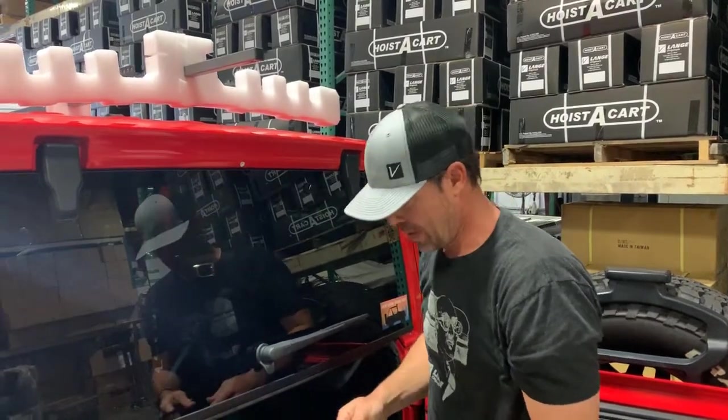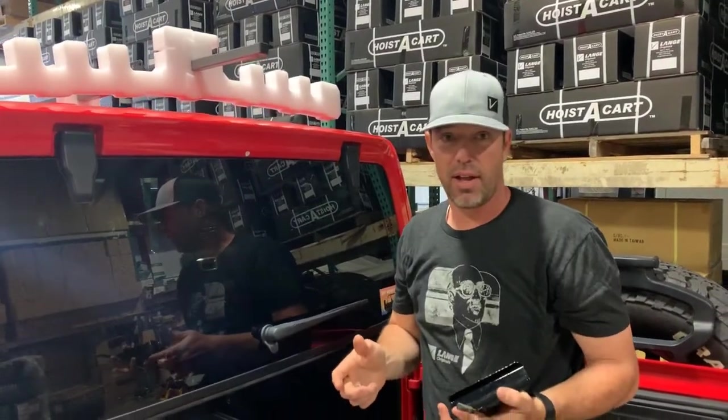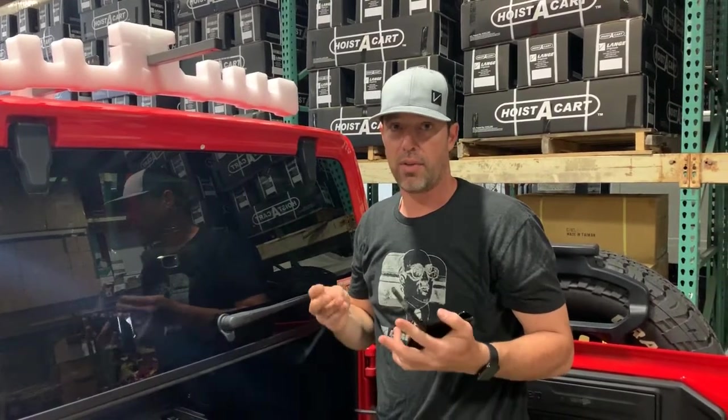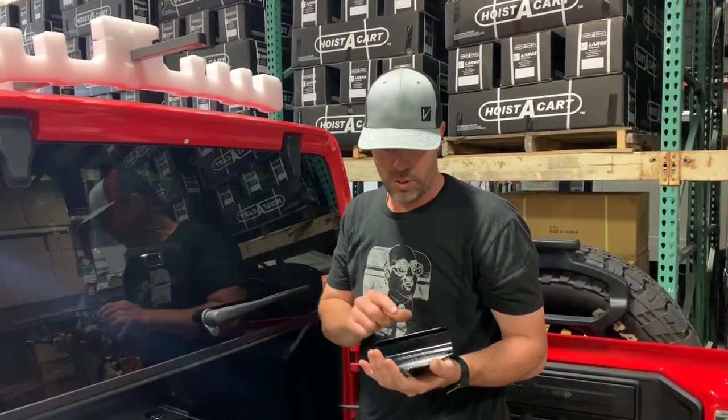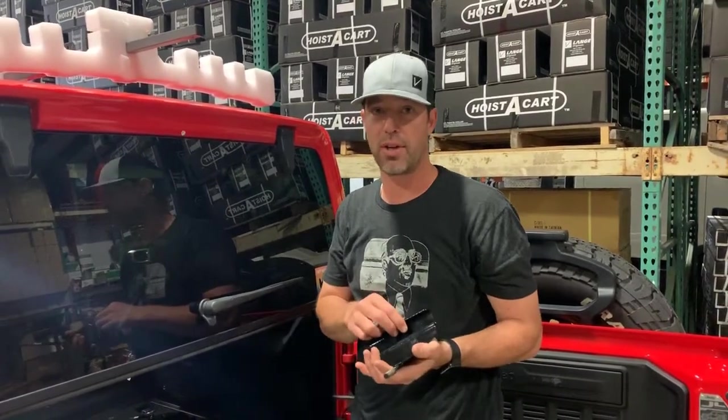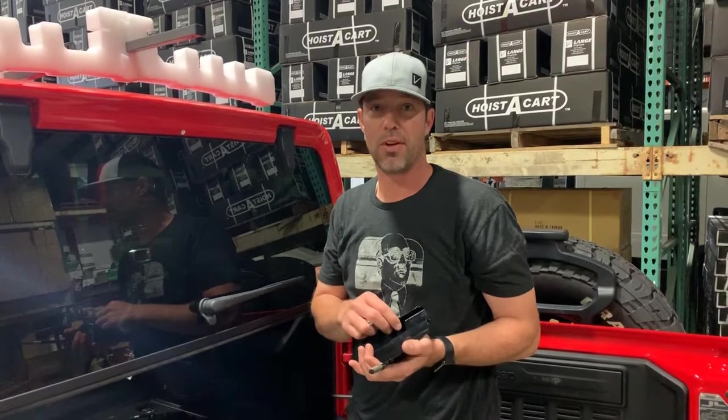I hope that this helps, and if you have any other questions, feel free to contact us. Thank you very much for considering our product or for already purchasing the Hoist the Top. Thanks very much, and I hope this helps.